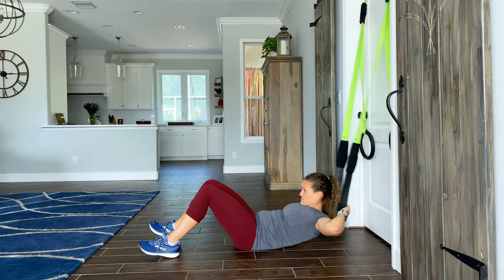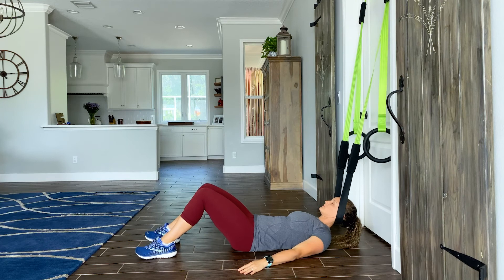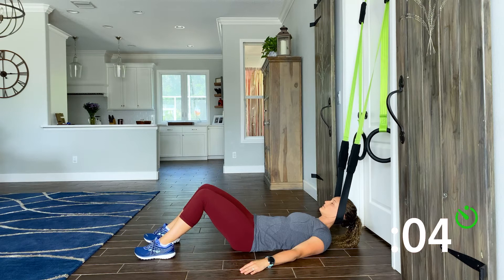Neck traction for 30 seconds. Place your head in the band. Scoot forward to put slight tension on the band. Relax your head, relax your shoulders. Breathe deeply and evenly.